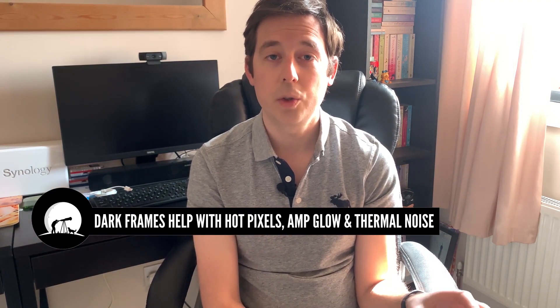With a DSLR not being a cooled sensor, and pointing at the same part of the sky as the mount tracks through the night, those hot pixels are naturally going to occur while you're capturing your light frames. When capturing a dark frame, you pop the lens cap back onto your telescope or camera lens, essentially isolating that noise. During the stacking process, Deep Sky Stacker will be able to remove that noise from your light frames, giving you a cleaner image.